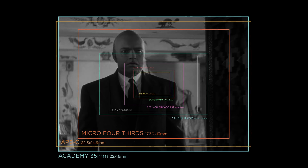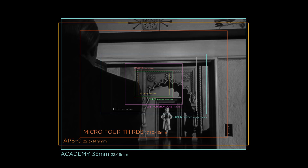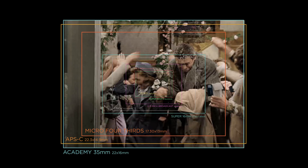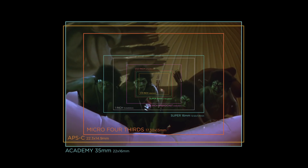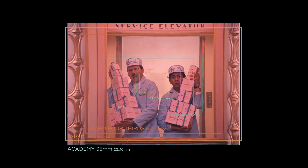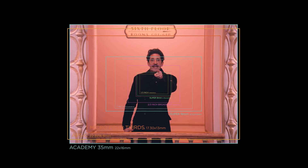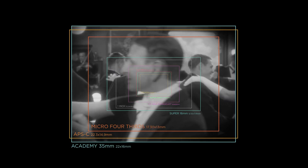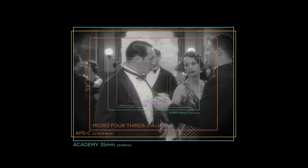The 1.37:1 aspect ratio is very close to the 4:3 ratio used in pre-HD television, and almost all classic movies like 'Citizen Kane,' 'Casablanca,' 'It's a Wonderful Life,' and 'The Thief of Bagdad' used it. Today it is used mostly for nostalgic reasons — Wes Anderson is the kind of director to use it in some of his movies. Another modern example is the Oscar-winning feature 'The Artist.'